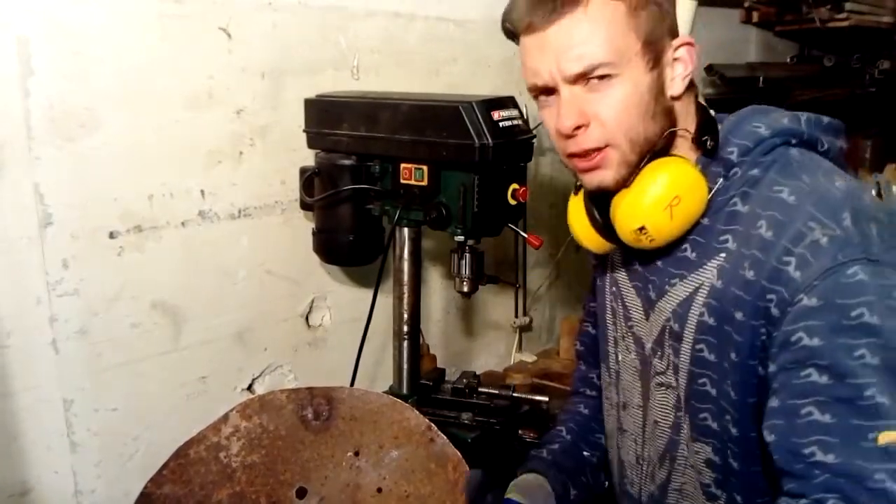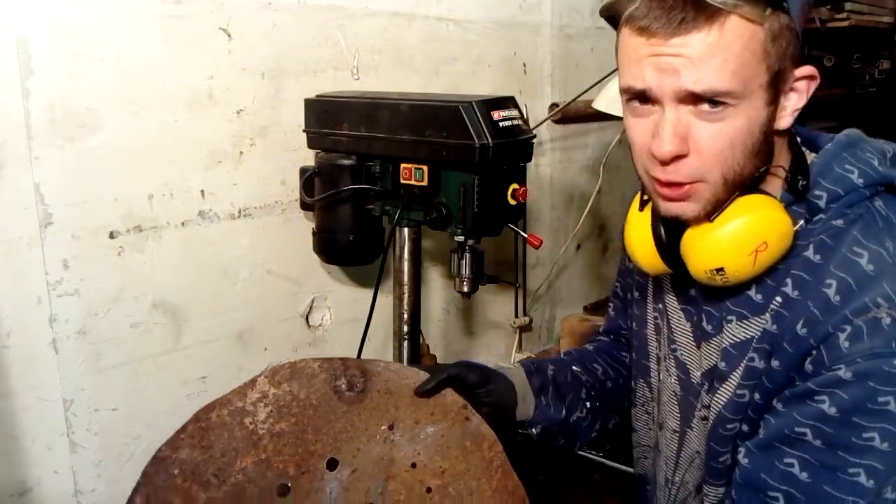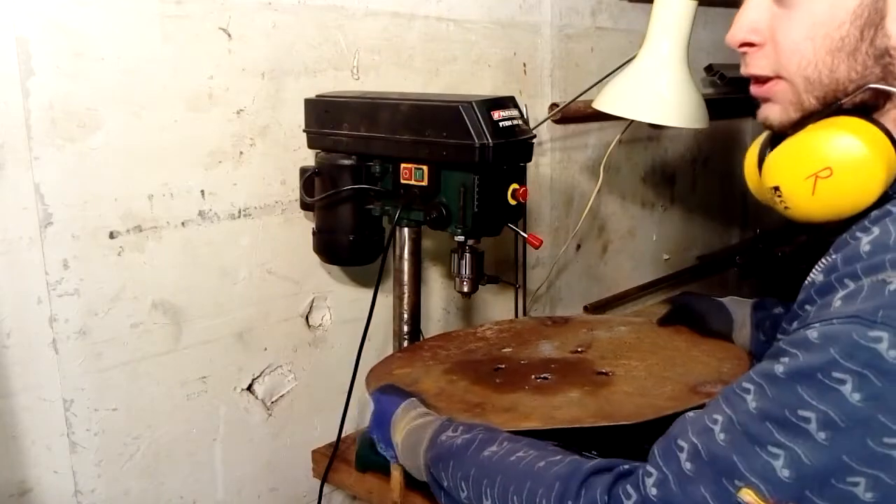What's up, MK DIY here. I need to drill some big holes in this piece of sheet metal and I can't quite fit it in my drill press.